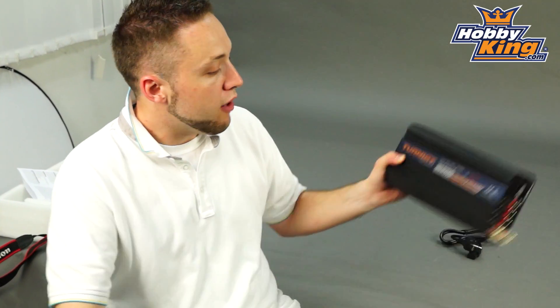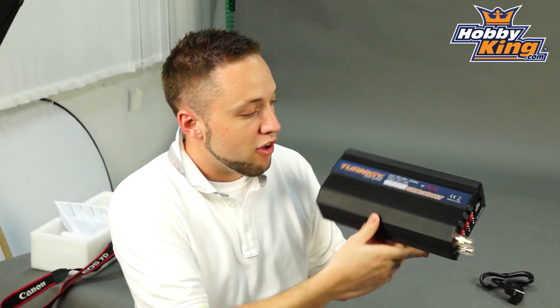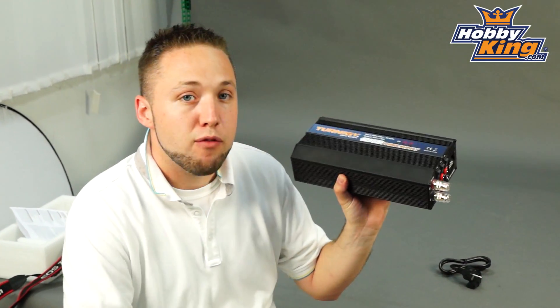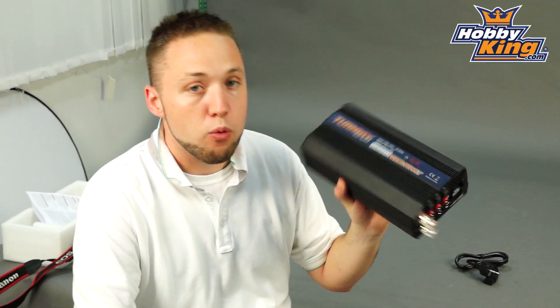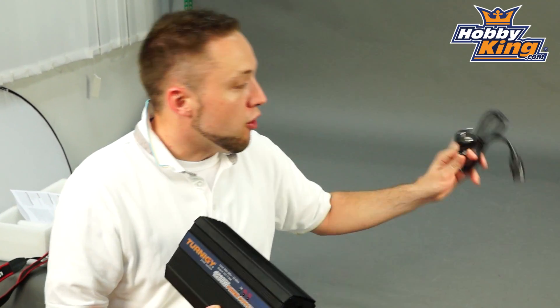This one here is the 200 to 240 volt version, so this is going to be for Europe and Asia. We also have a 110 volt version as well for the US and North America that will have the US plug, whereas this one uses the European style plug.